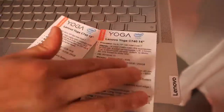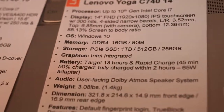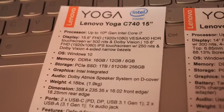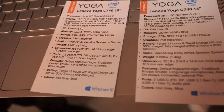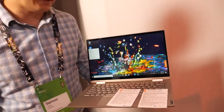It comes in a 14 inch and a 15 inch size, and both will start around a similar price range. It's offered in Mica color and iron gray color as well, with the usual specs for memory and storage, and up to about 13 hours of battery life.